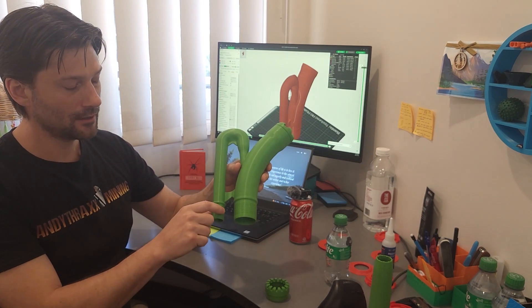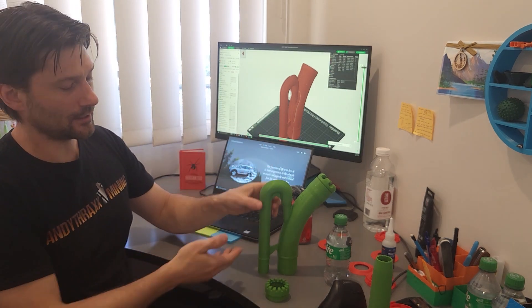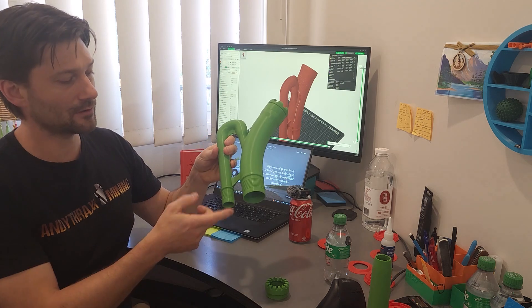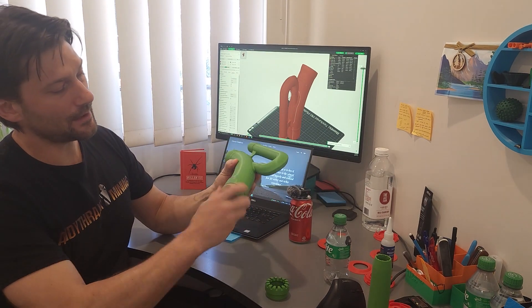I also have a model with the inch-and-a-half fitting built on, so if you just have the inch-and-a-half hose from your bilge pump you can go straight into here. I just had the smaller hose and figured it was easier to maneuver, so I was using this for my own testing.